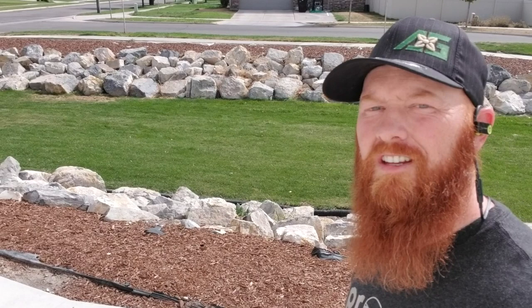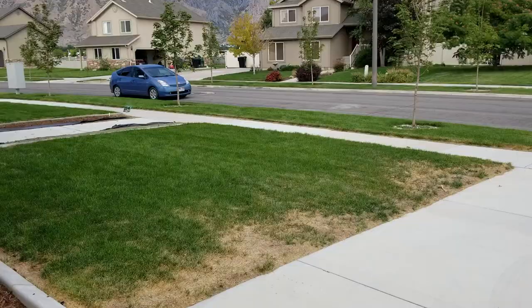On this episode we got a call from a customer who was really happy with their lawn. It was looking really good, and then it started changing — the colors started to change, things aren't looking good, and it obviously looks sick. So let's go check it out.